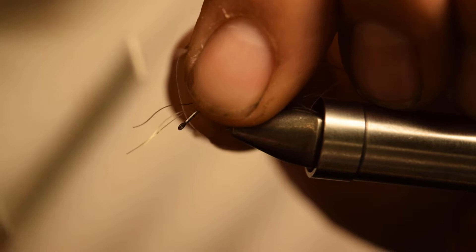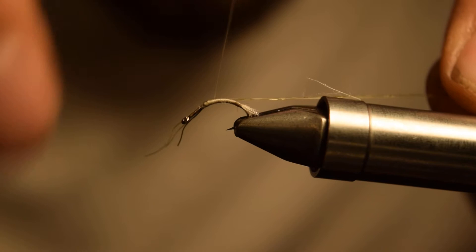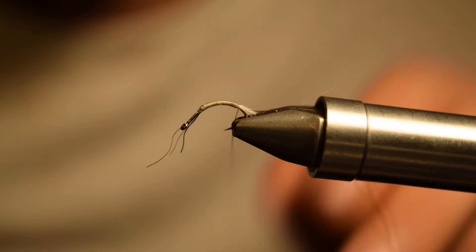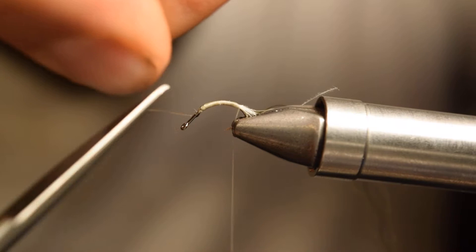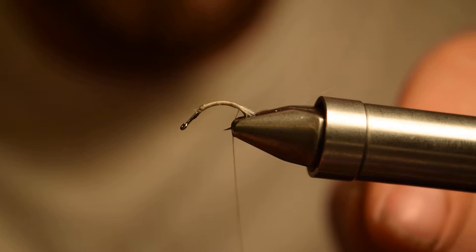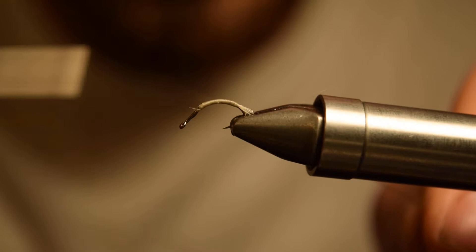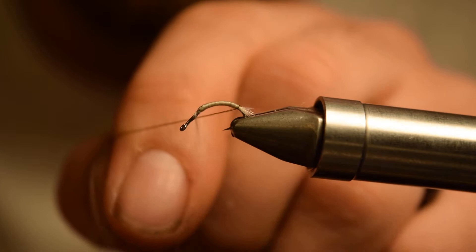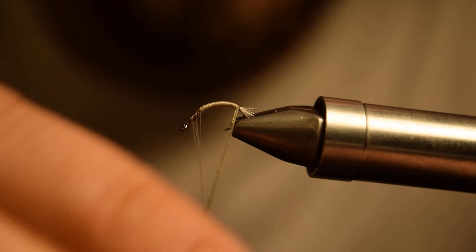Once you have your two strands of olive and one strand of black, do a little pin trap up top and then tie the super hair on the near side of the hook towards you, all the way back to our shuck. Once we get back to our shuck, give your bobbin a counterclockwise spin. You can also cut your super hair off nice and close. The counterclockwise spin is going to open up our thread and make it nice and flat, giving us a nice uniform underbody to wrap our super hair up with.